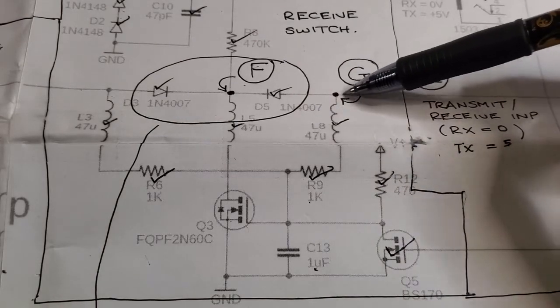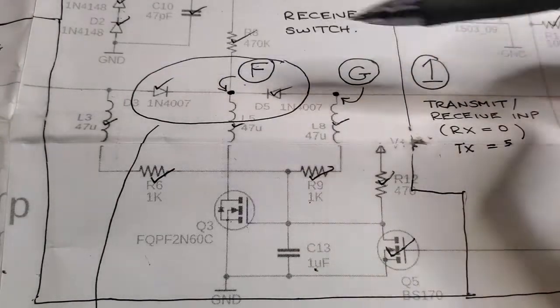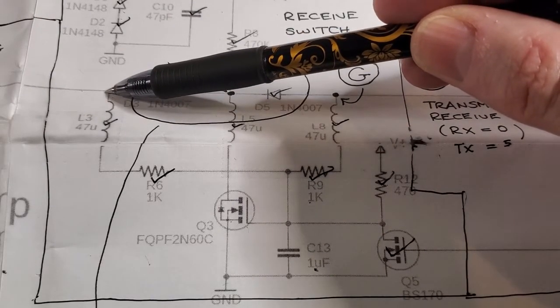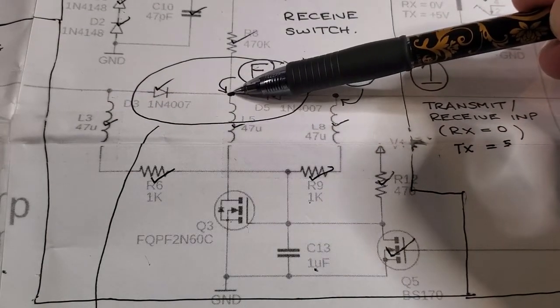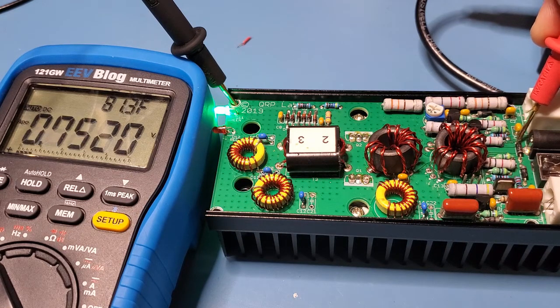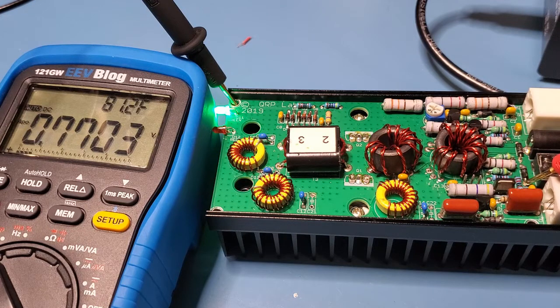On receive, both of these diodes should be forward biased — we should see about 0.7 volts above ground on each. The center point should be close to ground. Probing: the center reads 0.07 of a volt. Probing the anodes — 0.75 volts on the top diode, 0.77 on the bottom diode. That confirms the diodes are correctly biased on receive. If you see something different, it could mean something else in the receive circuitry is wrong.